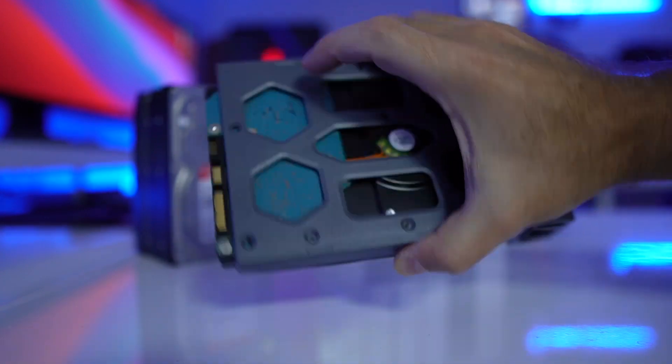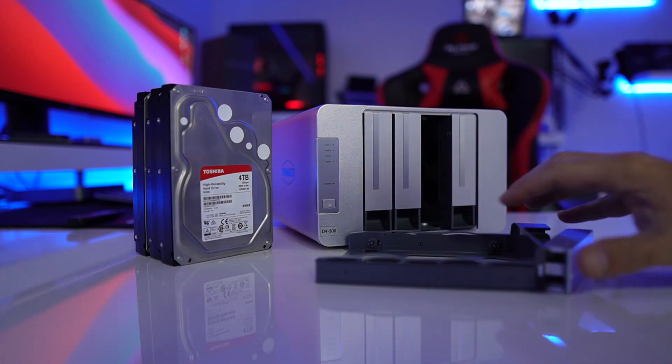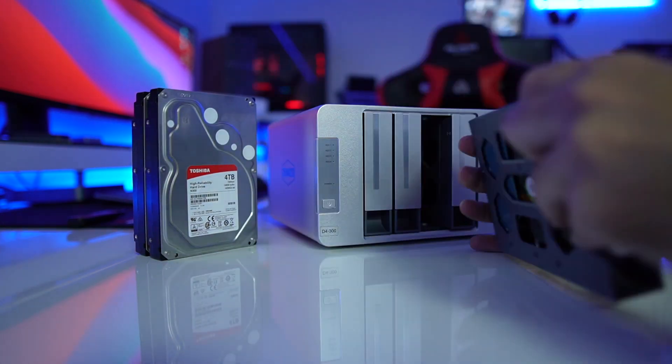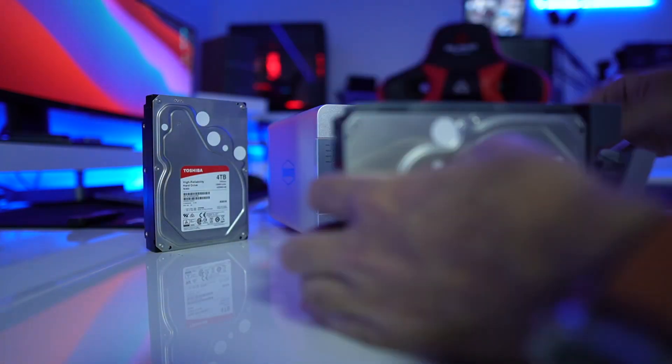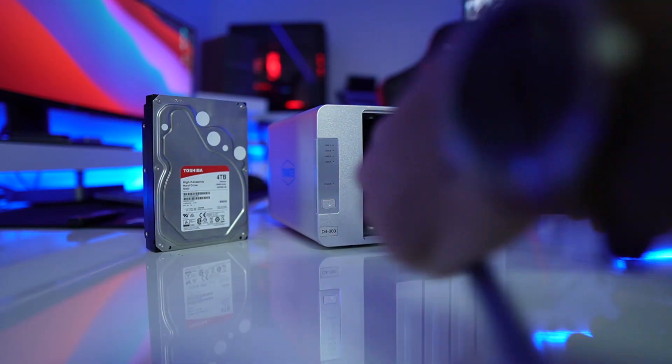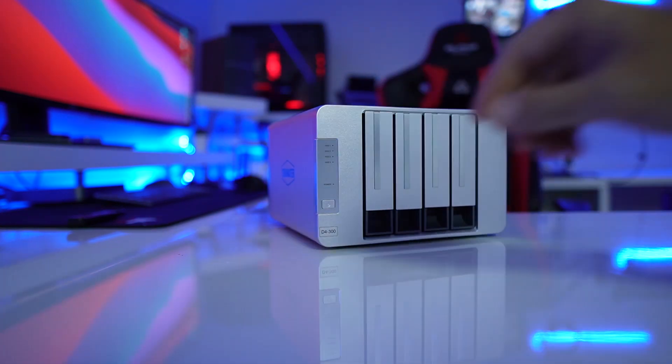DAS stands for Direct Attached Storage, because it connects directly to the computer. NAS stands for Network Attached Storage, which connects to our network, and then the devices on the network connect to the NAS unit. Both are great options.